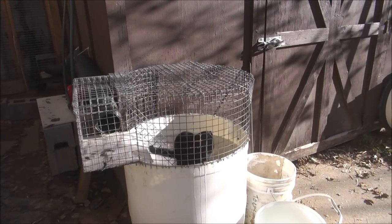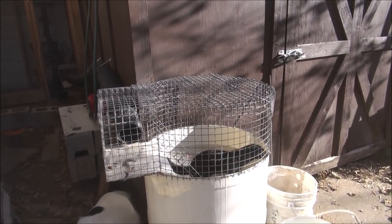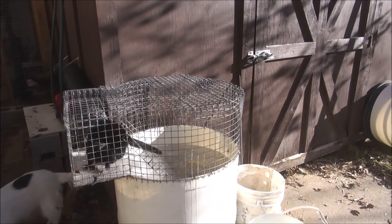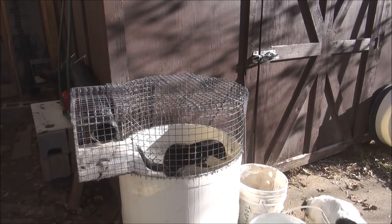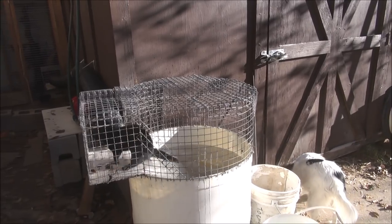So here's Jaeger — this is what she does every morning. She anxiously awaits me out here. Her pen is over there in the back, but her little swimming pool is right up here and she's anxious to get fed and get out. So she's right there every morning.